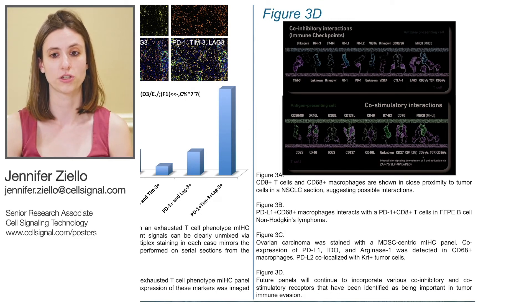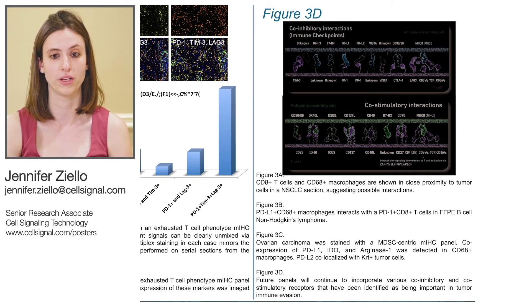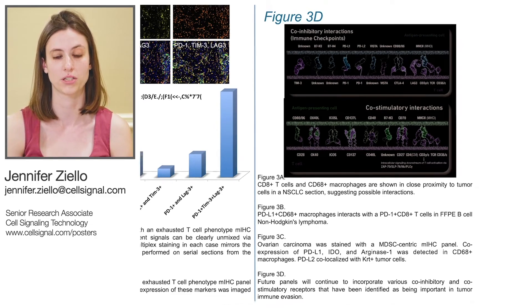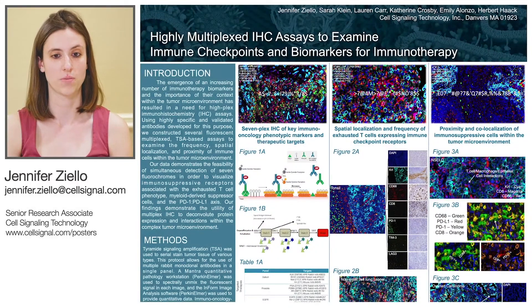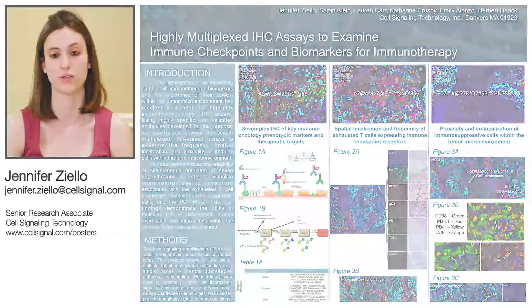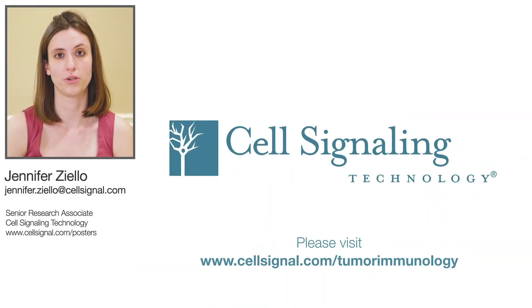From here, there are many additional targets that can be used in this type of assay, which, due to its ability to maintain the spatial context of the tumor microenvironment, can provide more in-depth understanding of the roles of various cell types in the process of immune evasion. All CST IHC-validated antibodies are compatible with this protocol and can be used to construct similar panels. For more information, please visit cellsignal.com/tumorimmunology.